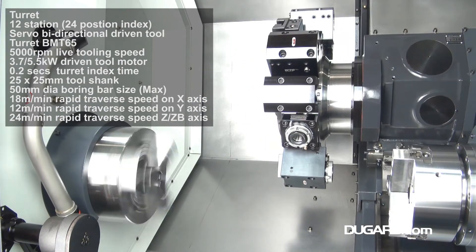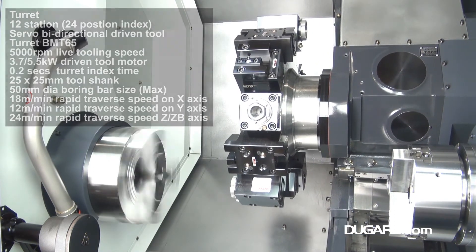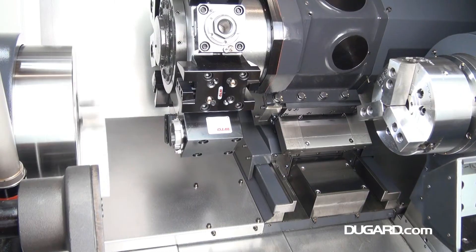Rapids on X at 18m per minute, 12m per minute on Y, and 24m per minute on both Z and ZB. The machine weighs 5000kg.